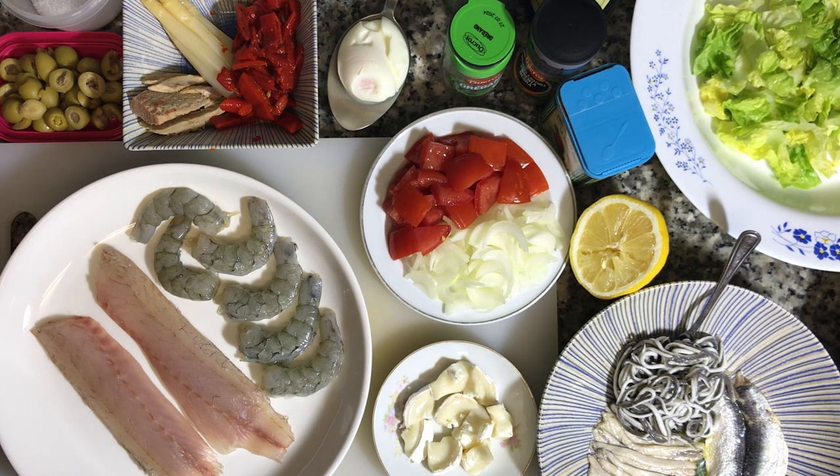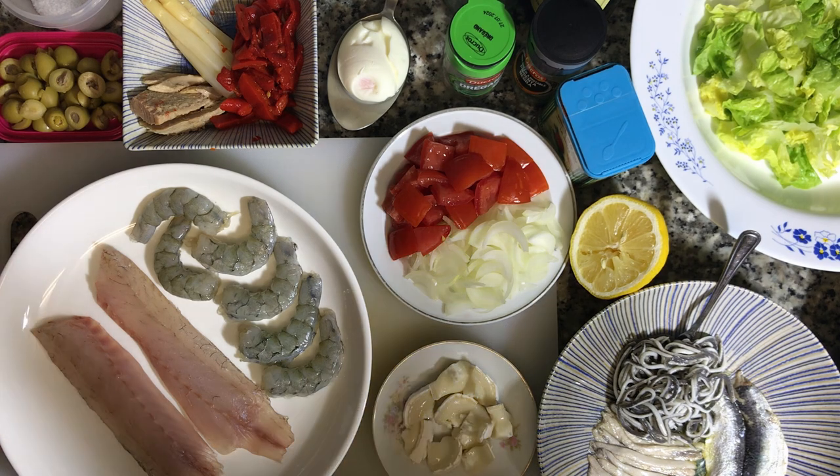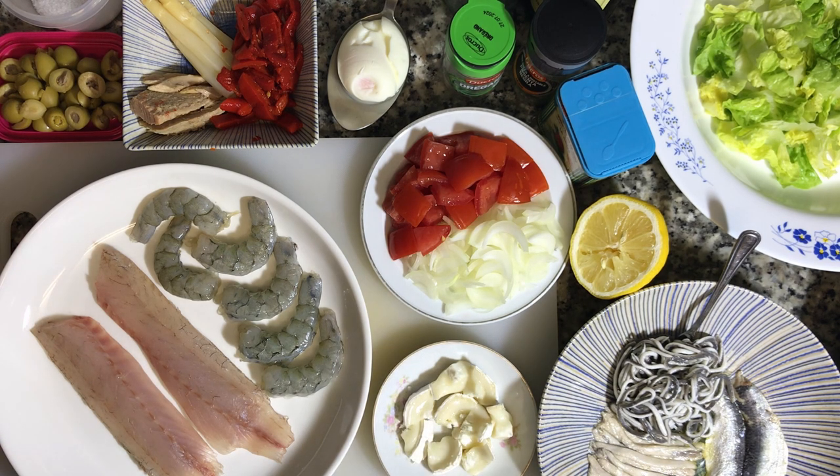Hey everybody, this is Andy from Hilo in Spain, and tonight I'm showing you one of my favorite salads out here, which is called the ensalada mixta. I'm making a kind of fish-heavy, fish-intense version of this salad. I am making this for one, and this is kind of my big meal of the day.